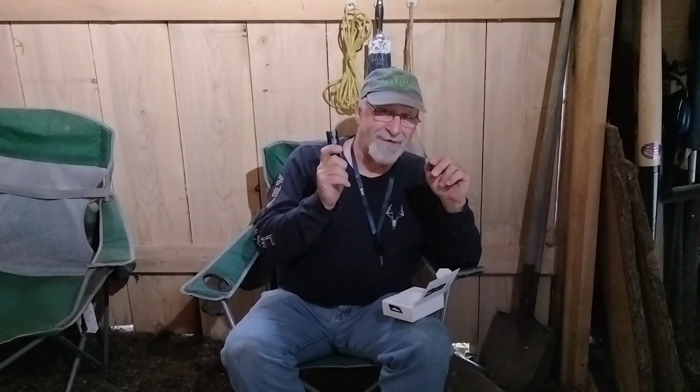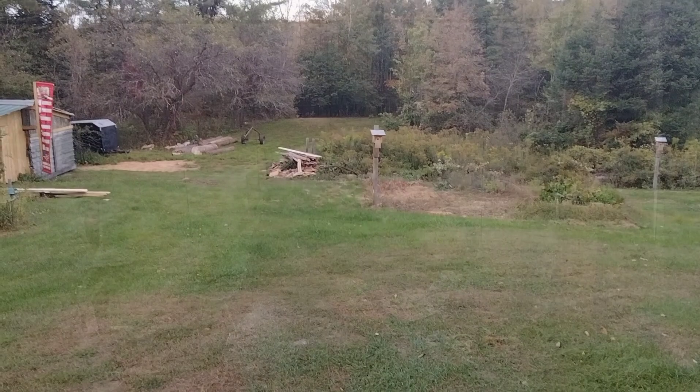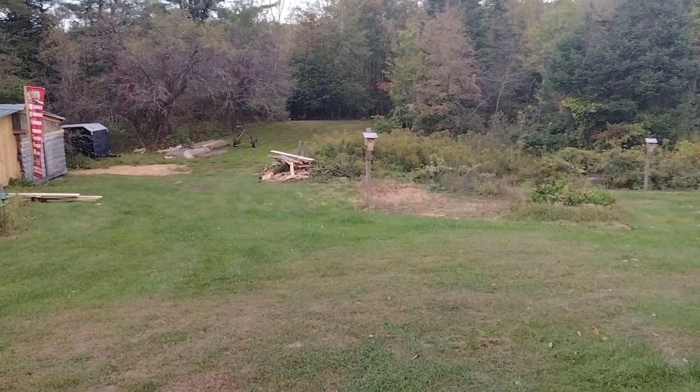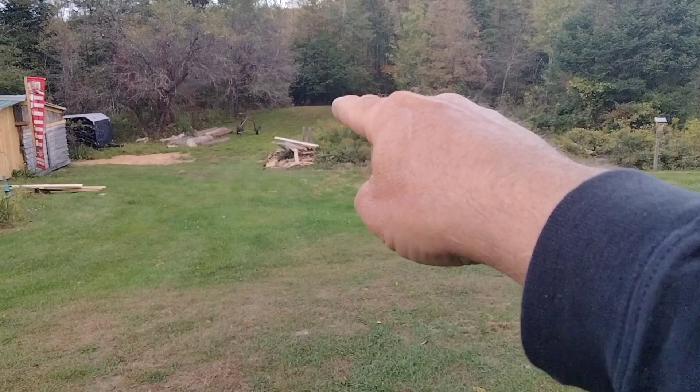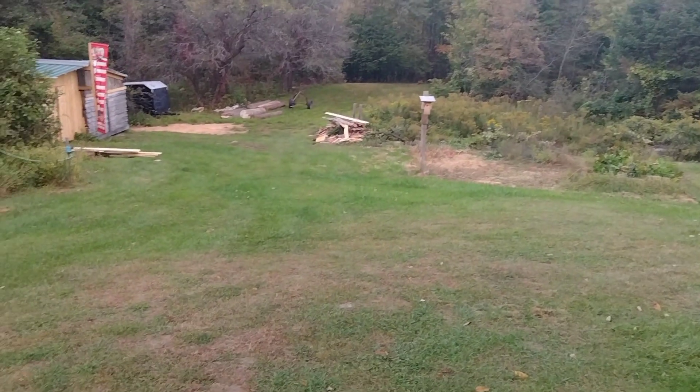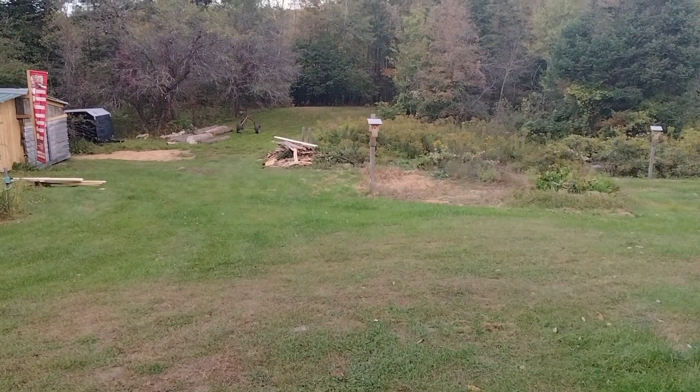Let's take this out in the field and test it out. I am standing exactly 125 yards from that tree line right there, and this is where we're going to do our test tonight. Tim is down there at the 125-yard mark. I'm going to see if I can spot him with his light — hope the camera will pick it up. There he is, down there at 125 yards.